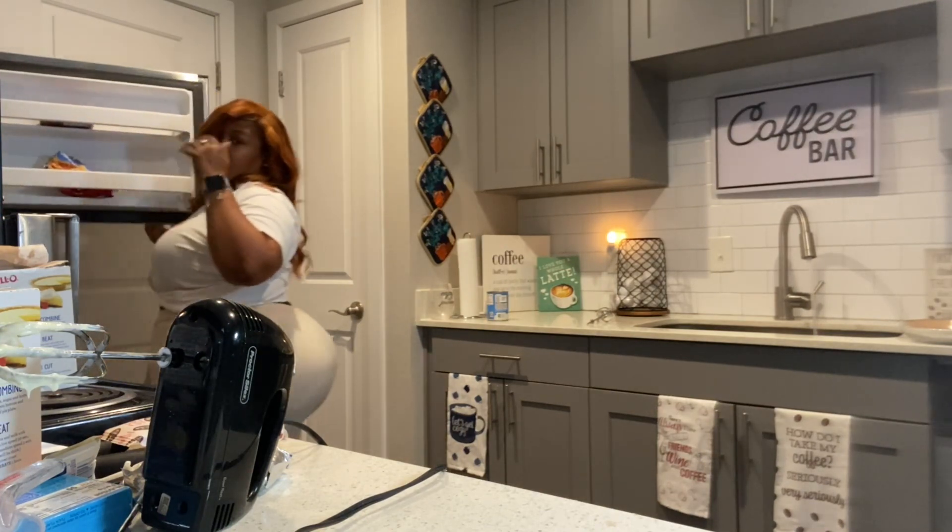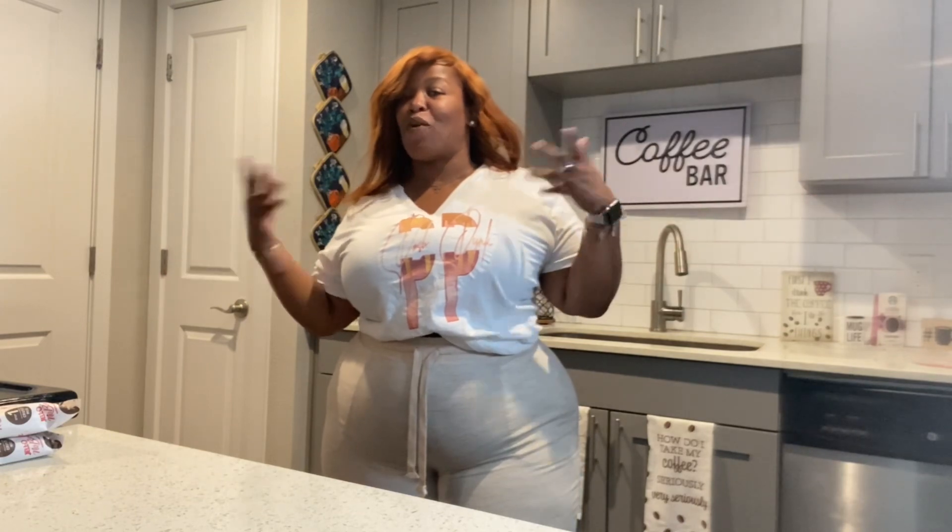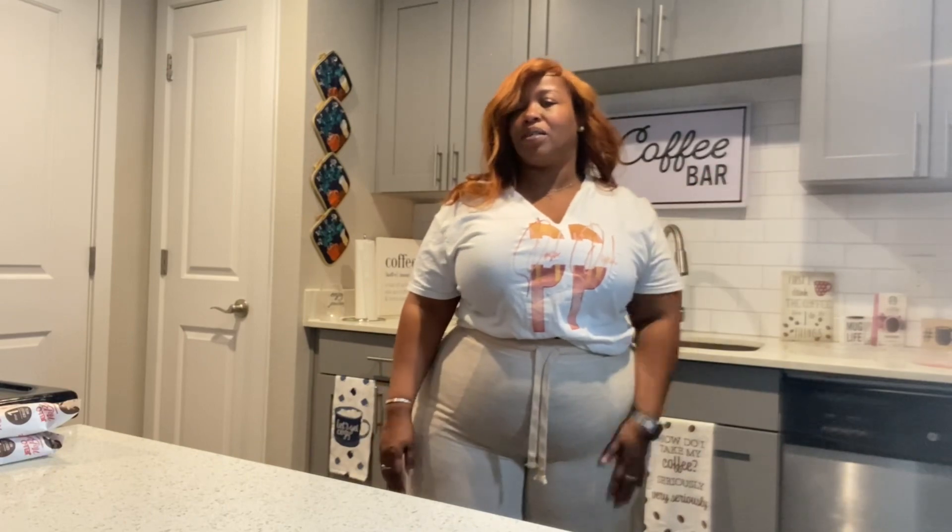Hey y'all, I'm back — we're done fixing the cheesecakes. I've done both of them and as you can see it's really simple, there's nothing hard to it. They're in the freezer; I'm gonna let them sit for about an hour and a half before I put the toppings on, and then I'll come back and show you the finishing results.